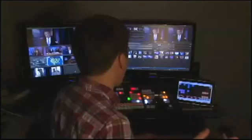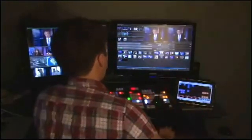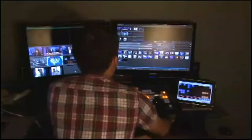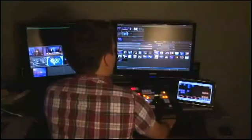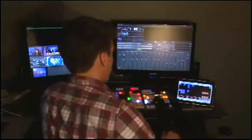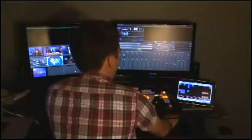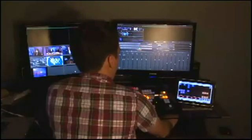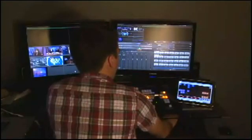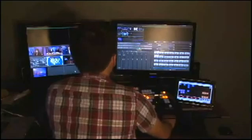So let me show you how I would have to do that manually. First, let me re-cue my tapes. I'm going to go back to black, take out my bug, and then cue up my two tapes. Now I'm going to have to set up my audio — stuff that's automatically being controlled by the Master Control. So I'm going to bring my audio down to minus 20 for my sounds and pick my correct music clip.